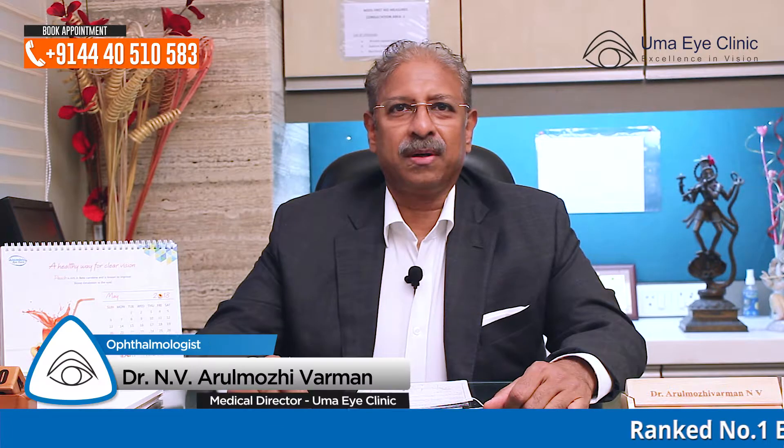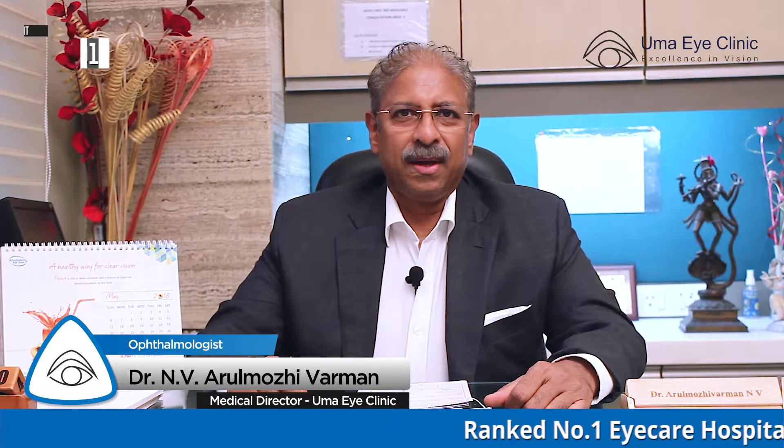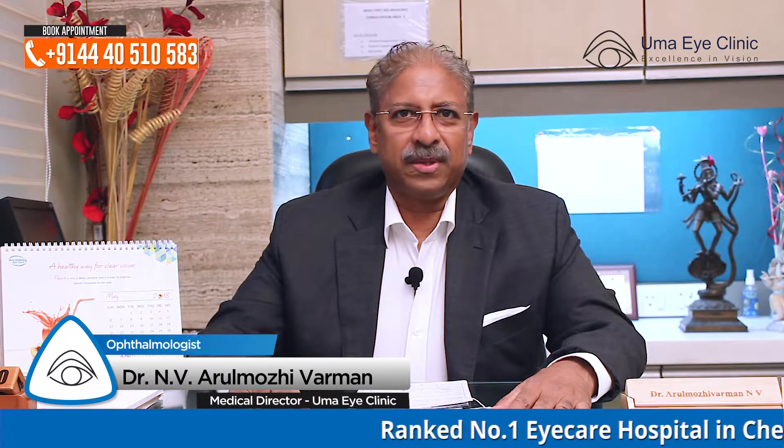Hello from Umayi Clinic. It is a pleasure to give you some information about ReLEx SMILE. SMILE is a type of laser vision correction which is similar to LASIK — it is the latest, most safe, and most predictable treatment available for current refractive errors.